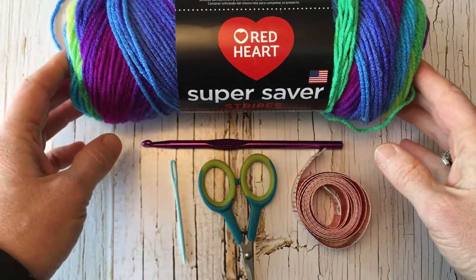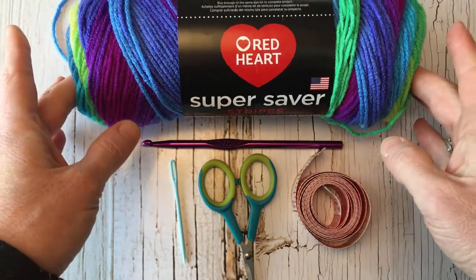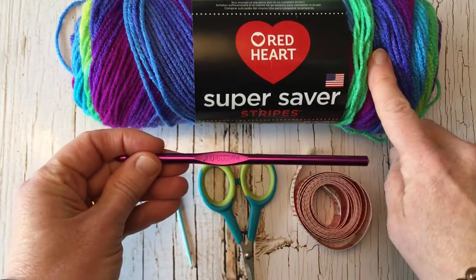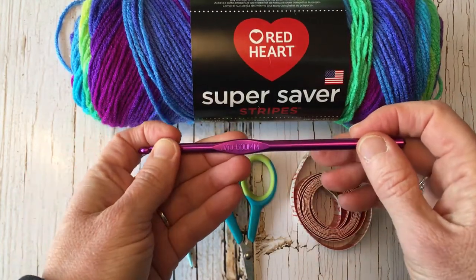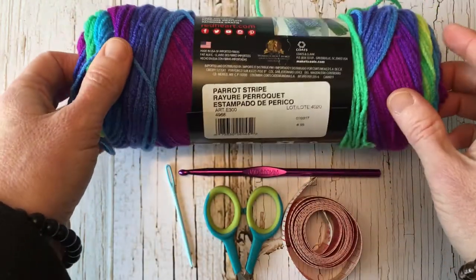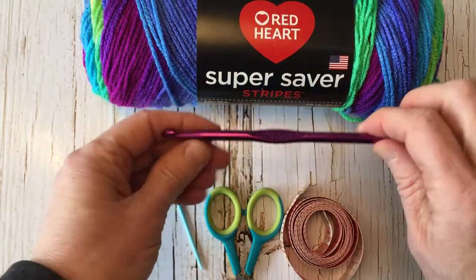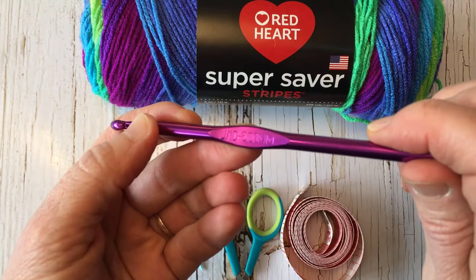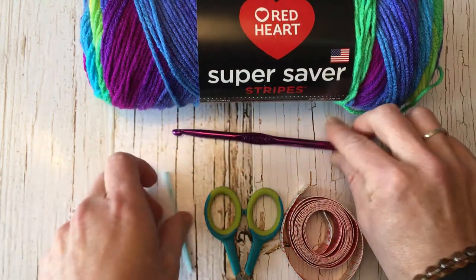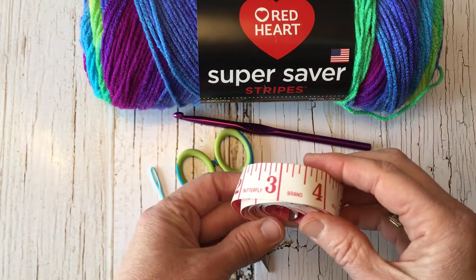The materials you'll want for this project are some color-changing or variegated yarn, and a crochet hook that matches your yarn. Today I'm using Super Saver Stripes in the colorway Parrot Stripe with a six millimeter crochet hook, which is a J hook, plus a yarn needle, scissors, and a measuring tape.